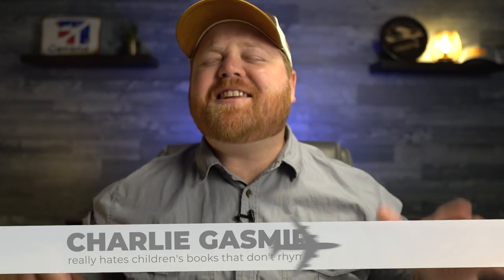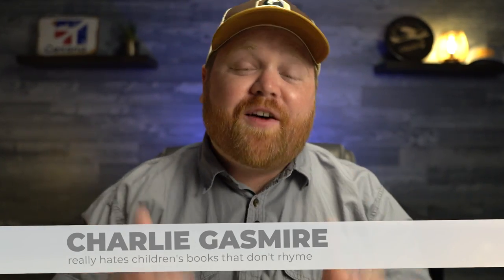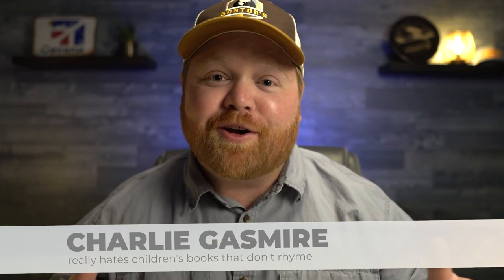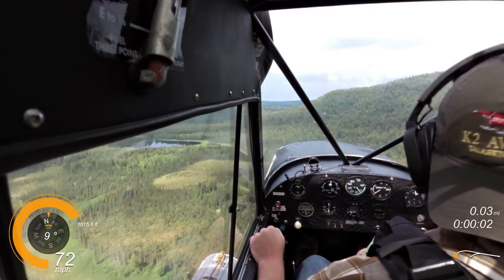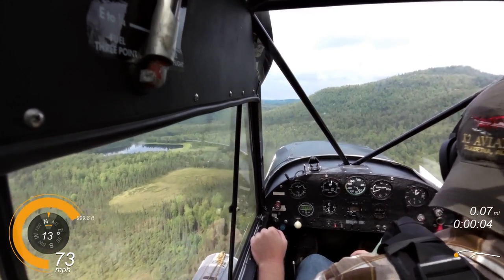Hands down, no comparison, doesn't even come close. The best 5.7 hours in my entire logbook was when I got to get my seaplane rating up in Alaska, flying a Piper Super Cub. That was awesome because I already had some Super Cub experience, but this time it was on floats.